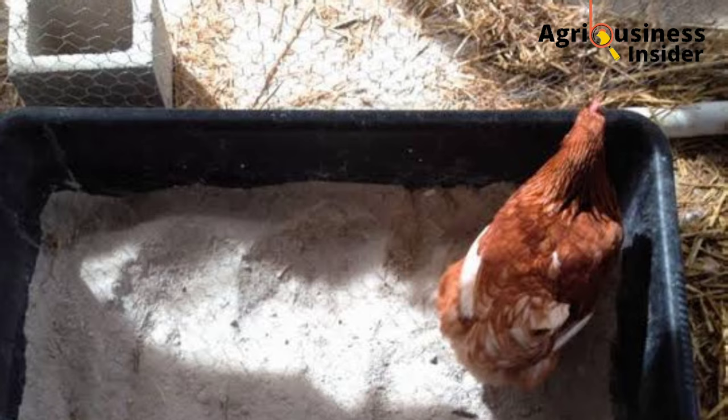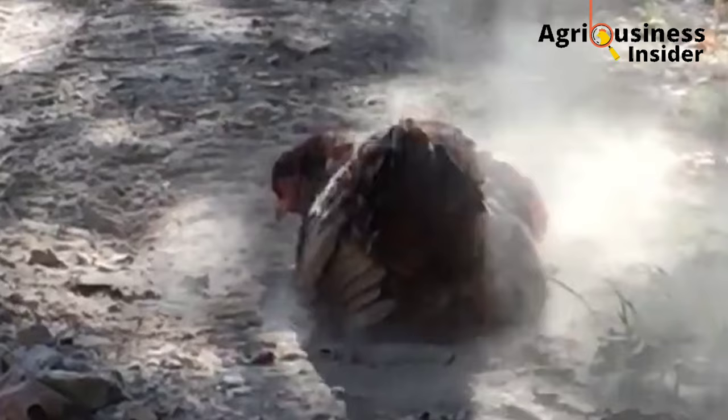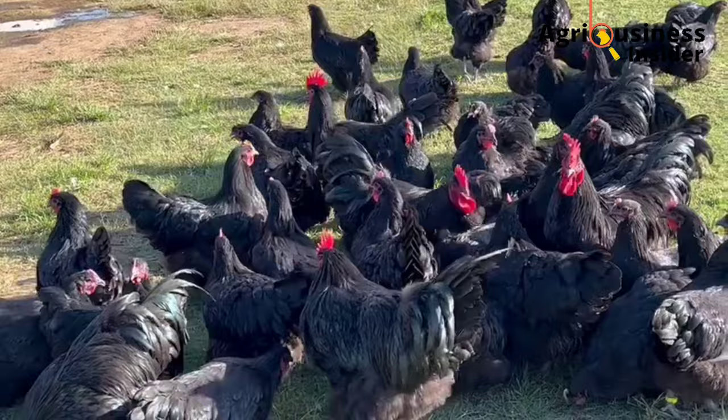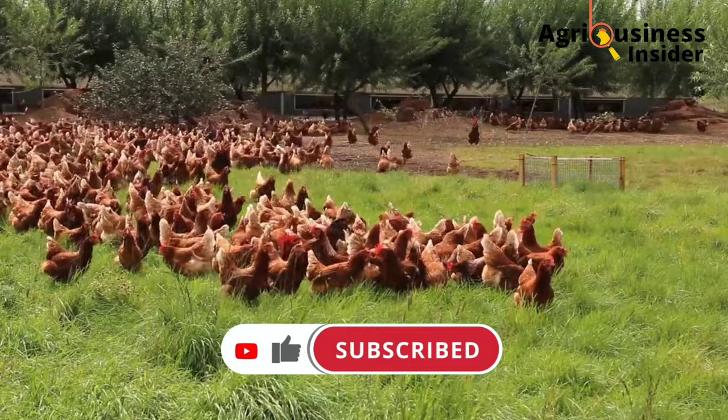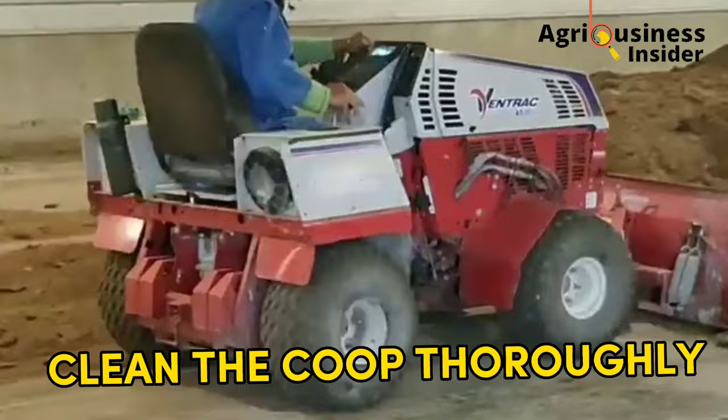After discussing prevention, you may ask: what if my chickens already have mites — what do I do? Don't worry, here are three natural ways to treat your chickens so they can be free of mites. The first way is to clean the chicken coop thoroughly, meaning you take out all the litter and burn it.